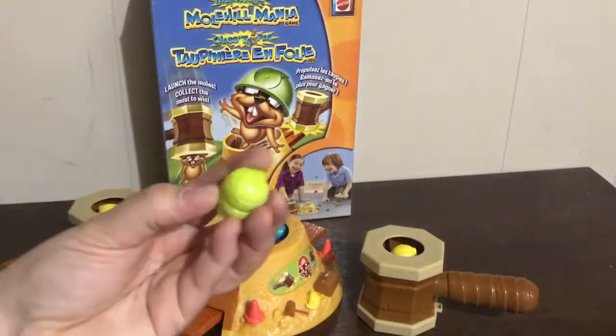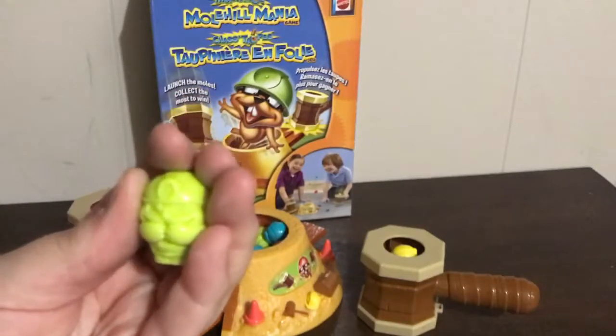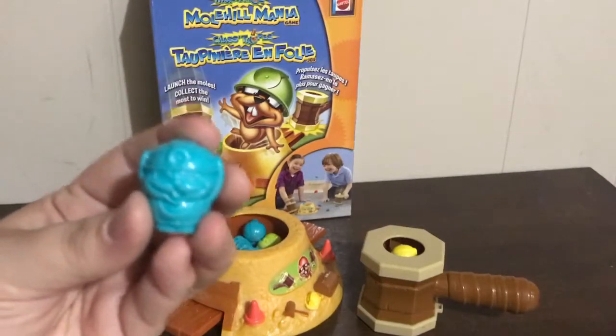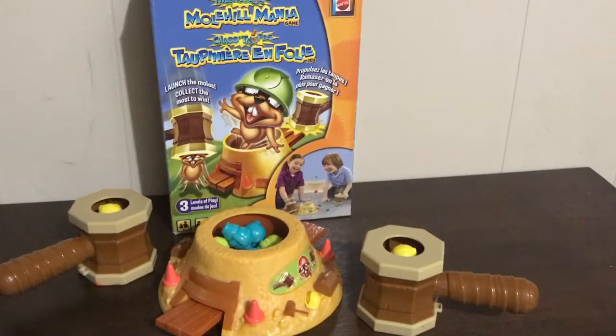Often what I'll do is get them to earn the moles first — they're really cute. They're kind of like hiding their eyes or covering their mouth. This one's covering his ears and this one's covering his eyes. What we'll do is have a Ziploc bag with all eleven moles, and then they can do their articulation targets, language targets, whatever you're working on, and then they can earn the moles and put them in the mole hill. When we get them all in, then we'll start the game.